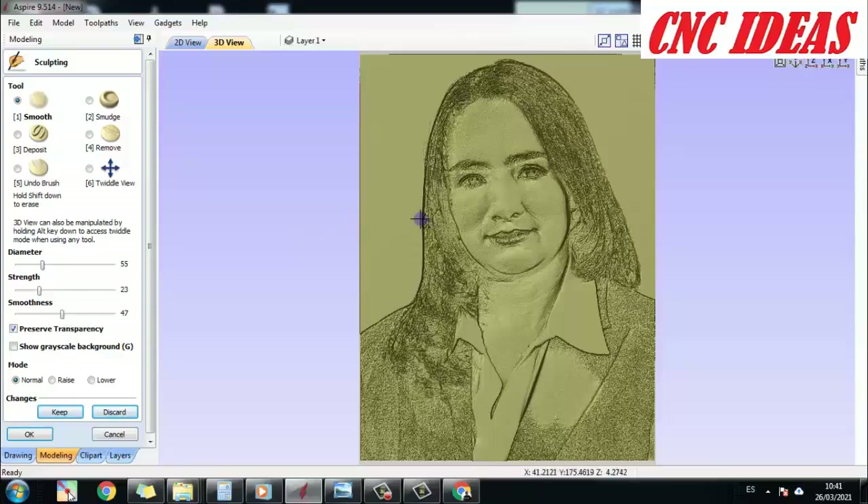The diameter is going to depend on which area we are going to smooth. For the face section, I am going to increase the diameter a little bit and start to soften it, trying to achieve a thinner texture without so many particles. This way we smooth it out much more easily.